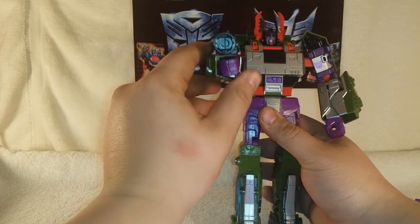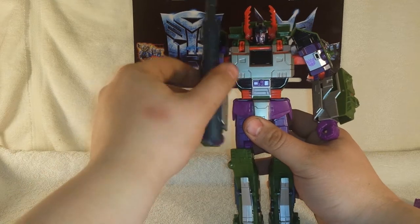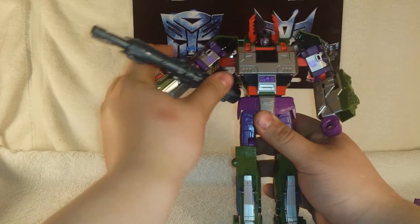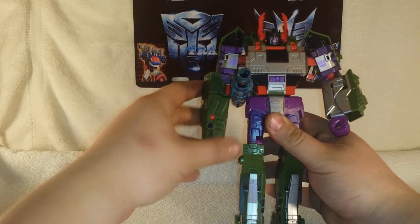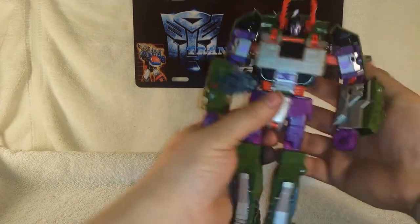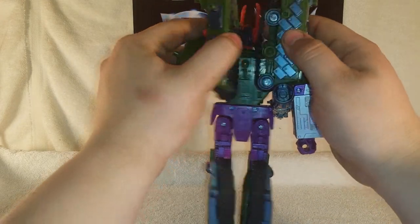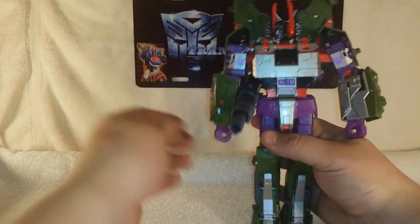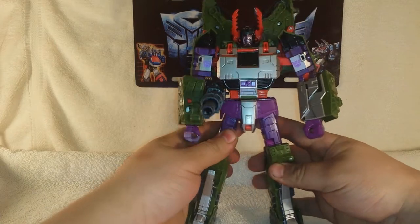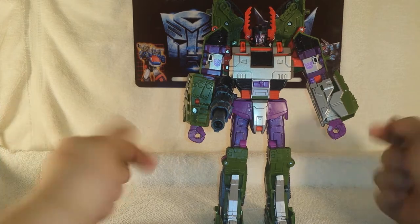You can position the cannon to give him a G1-looking cannon mode just like the other Leader Class figure, or keep it in the Armada look with the cannon on the side. On the treads, you can rotate these up, push them forward, and unfold these bits to give him shoulder pads, making him look more Armada.